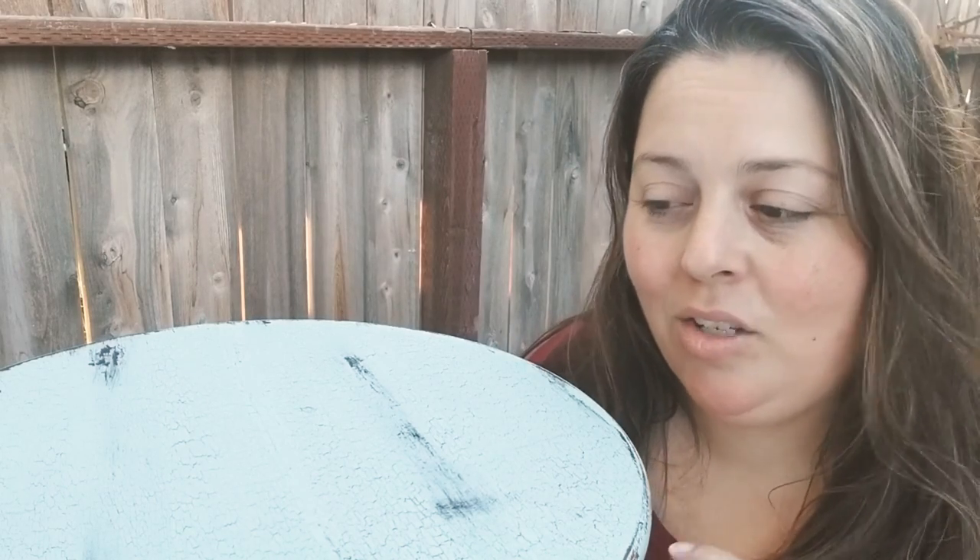Hey guys, welcome back to my channel! I just finished waxing this table and I'm letting it dry. I'm super excited about how it's turning out because I did a crackle finish on it — I've never done a crackle finish before, so I was really stressing about whether it was going to work. While I'm waiting for the wax to dry, I'll show you how I did it, so stick around and watch till the end.